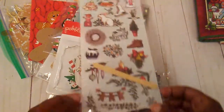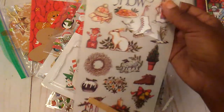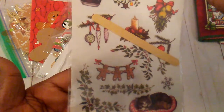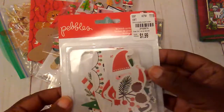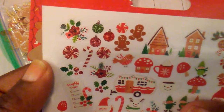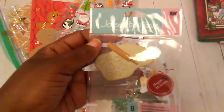So while I was looking, I just decided to see what else I had. I found some sticker sheets that were in my stash, and on this one there were these three little gingerbreads down here. I also had this little Pebbles collection with a few little gingerbreads in it.